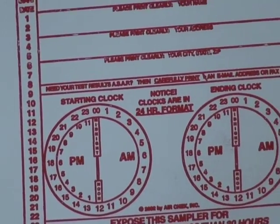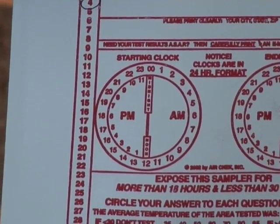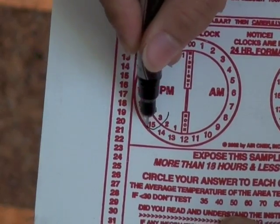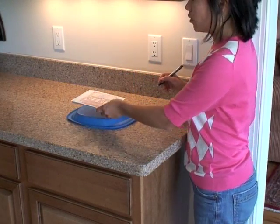Next, take your return mailer and circle the beginning date — for us it's August the 4th — and the beginning time, and right now it's 3 p.m. Lay it on the dish and don't disturb it for 24 hours.